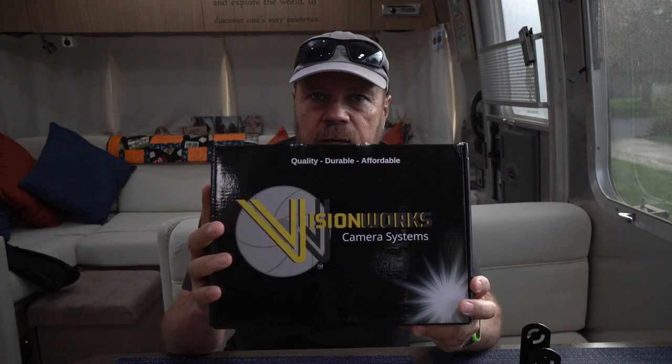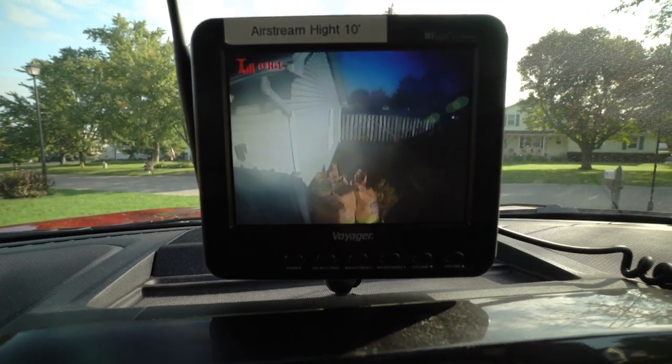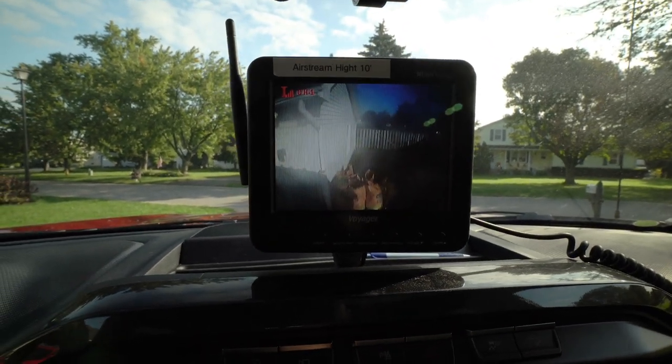One of the first things I want to show you is this new backup camera. You're going to say, well, you already have one — your Airstream came equipped with a Voyager backup camera. But the Voyager camera on this Airstream is probably a mediocre camera at best. The video quality is probably only 720p, maybe 480. 720p is about halfway between a DVD and a Blu-ray. The current image from it is a little bit blurry and not that clear of an image to begin with.